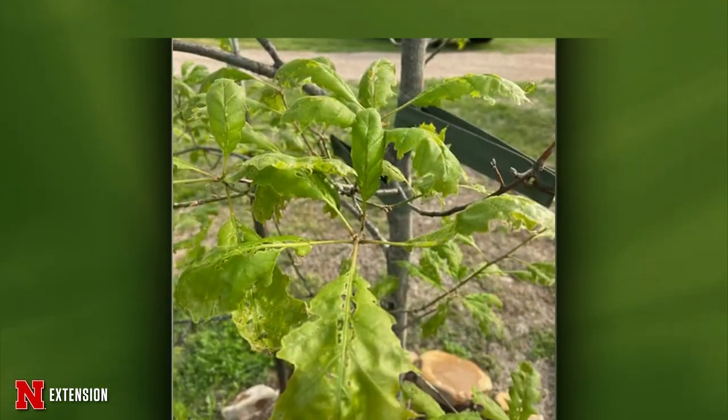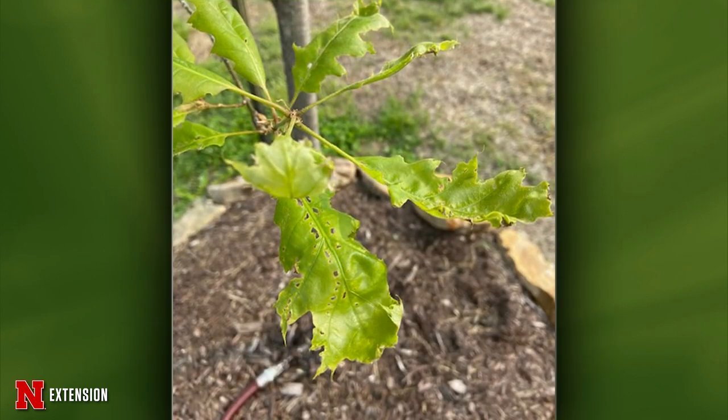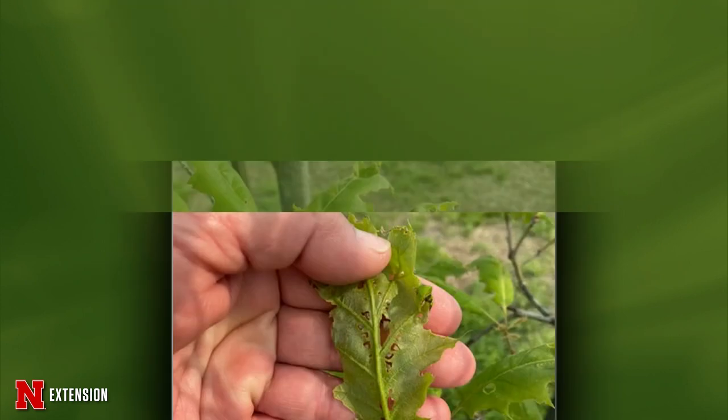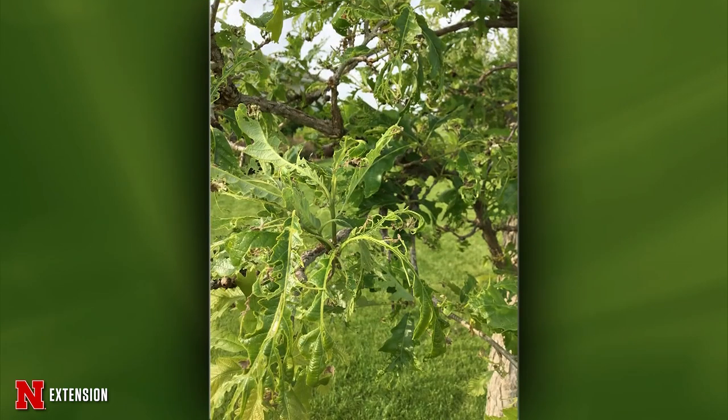Kyle addresses oak leaf tatters seen in a two-year-old red oak from Wahoo and a 12-foot bur oak from Kearney — similar pictures could be taken right on campus. Oak leaf tatters primarily hits white oaks. We don't really know what causes it; some people think there are herbicide interactions, but we also see it when there's no herbicide around. It happens early in bud development and doesn't appear to negatively impact the overall health of the tree.